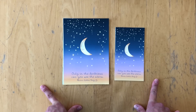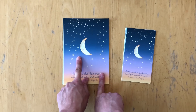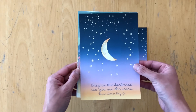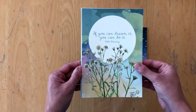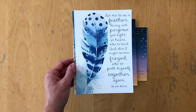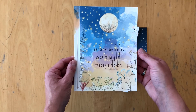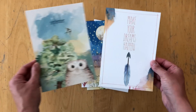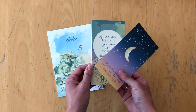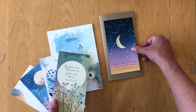This is the dashboard kit. It is six dashboards in personal size and the same dashboards in A5 size. The quotes on them are: 'Only in the darkness can you see the stars,' 'If you can dream it, you can do it,' 'Let me be as a feather — strong with purpose, yet light at heart, able to bend, and though I might become afraid, able to pull myself together again,' 'My fancies are fireflies, specks of living light twinkling in the dark,' 'Make your dreams happen,' and the last one is September. I like to cut them down to use as dividers in my pocket ring planner. They also work as a title card on your Daisy Dory and work well cut down to B6 size.